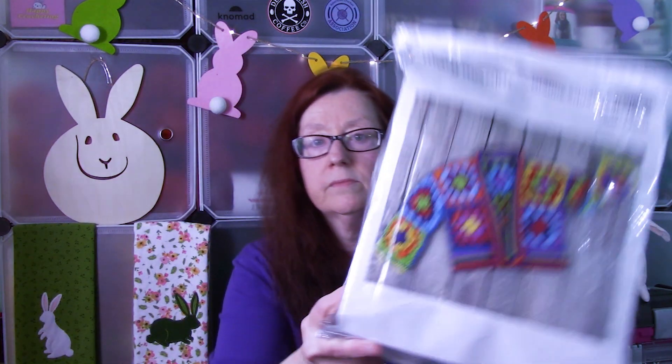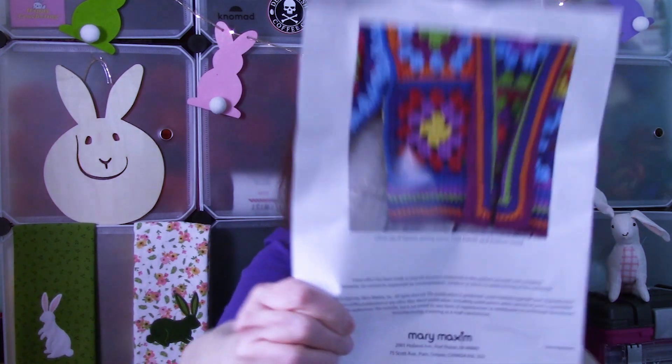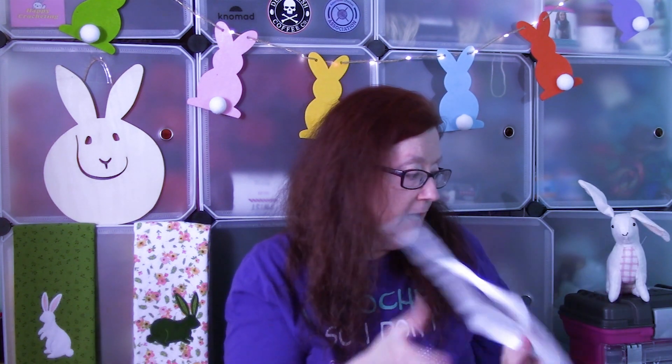So this month it's a granny square cardigan for size two — that's what it is. Here is the pattern, and I got a close-up picture on the back. Hopefully you got to see it. It looks pretty cute. I'm looking forward to working on this one because I have another cousin who's got a little girl, and I thought this would look good on her. It should look really cute.